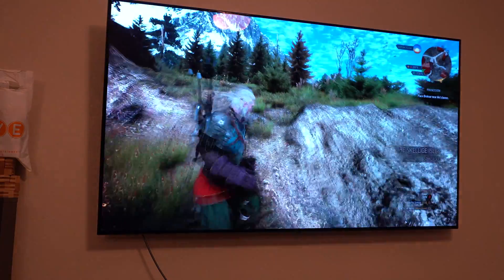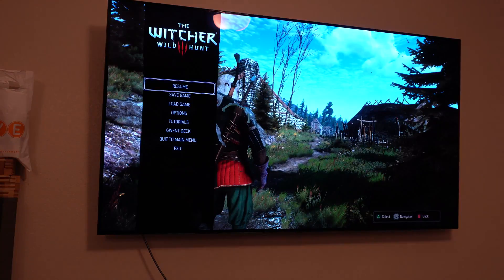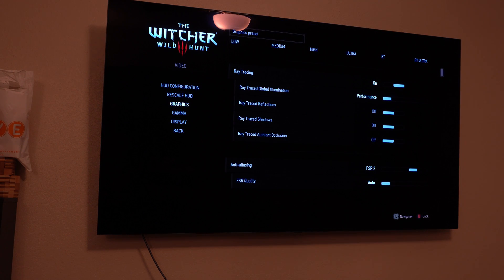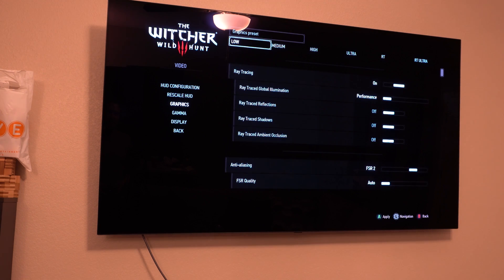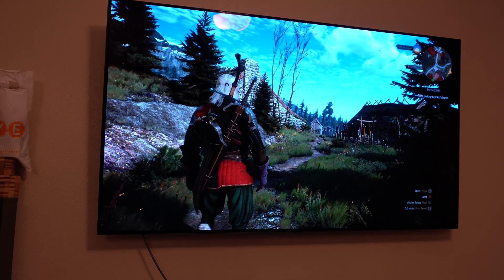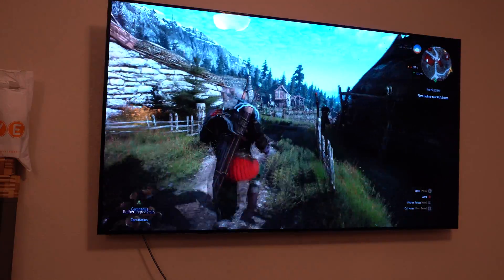This looks way better already — just way better than the old card. I remember I was running the lowest of the lowest graphics settings and even then the old card was having trouble keeping up. I haven't really messed around with the settings yet, so let's just go ahead and try RT Ultra and see what happens.